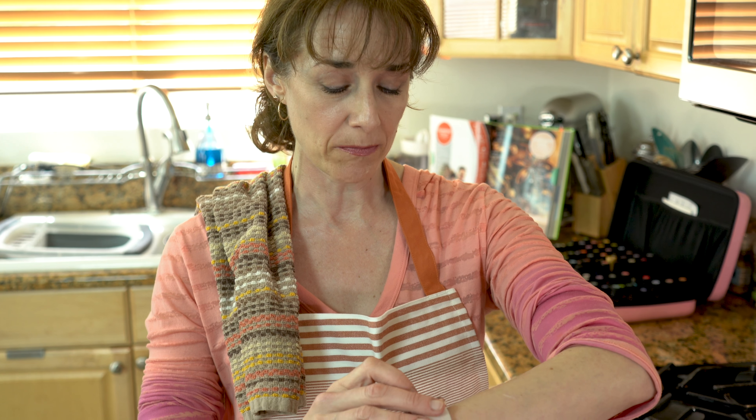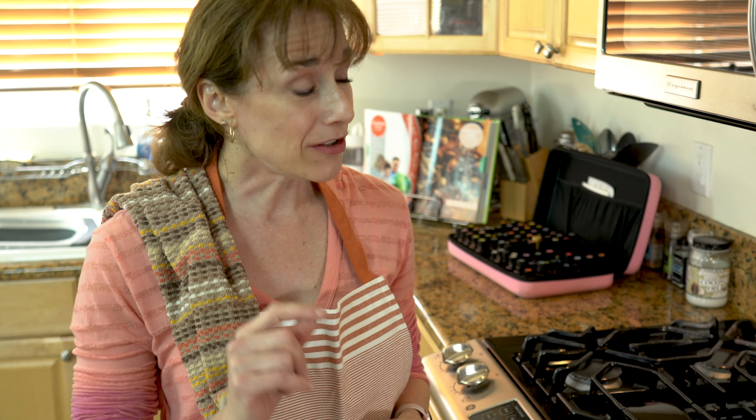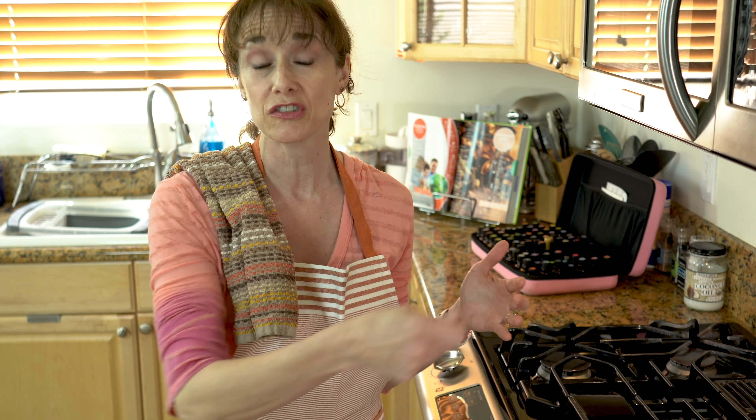Now that I have the popcorn in the oven, I'm going to set the timer on my watch for 15 minutes and also set the oven timer for four minutes. The reason I do that is every four minutes I'm going to take the popcorn and stir it, so I get good even crispiness on all of the kernels.